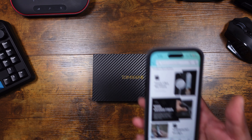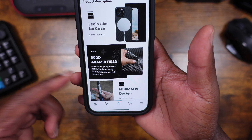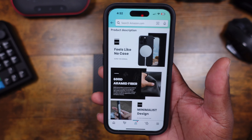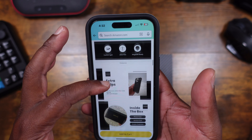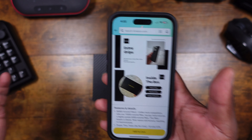We're going to dive straight in. This is a very thin 600D aramid fiber case. On the product description it says it feels like no case at all. It is MagSafe compatible and has a very minimalist design with some extra grip, and it tells you everything that comes inside the box.